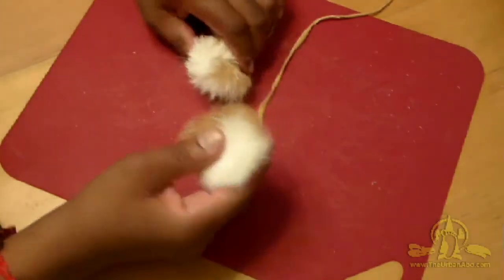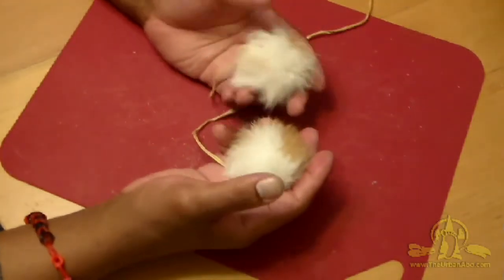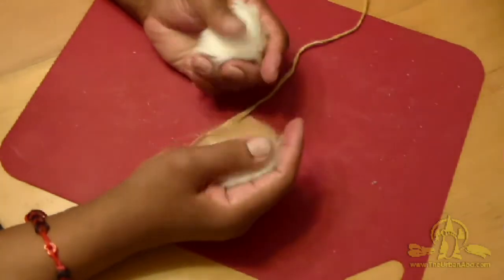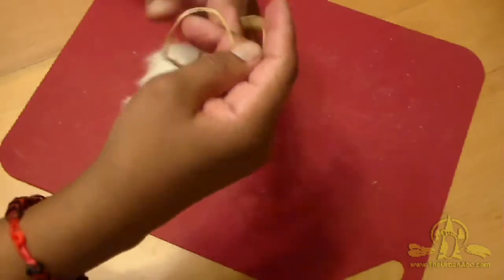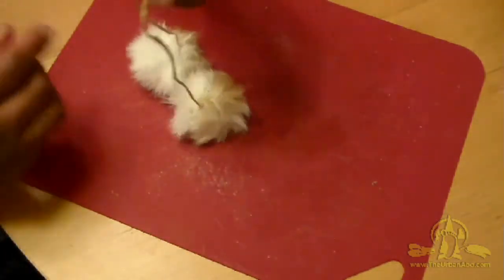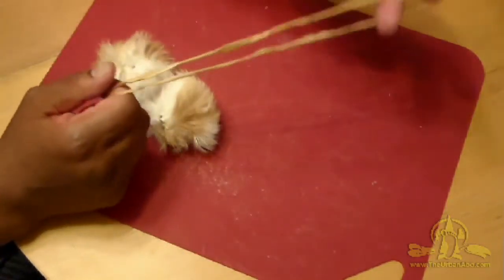In this video we're going to make a pair of pom-poms made of rabbit fur with a buckskin lanyard or cordage attached, and this is how you would affix them to something.